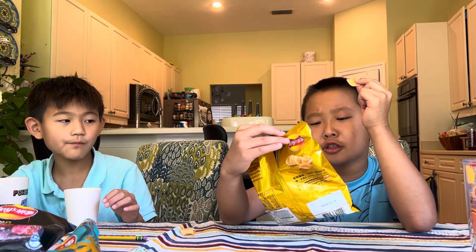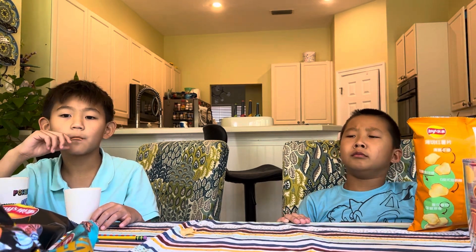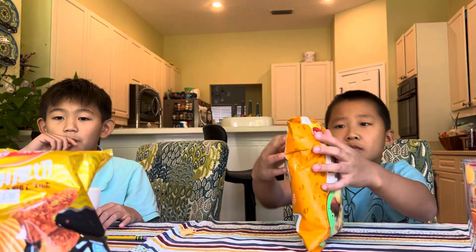Is that crispy fried chicken flavor? It's got nice ridges — just like Ruffles. Would you buy these again? No. Yeah, I would.